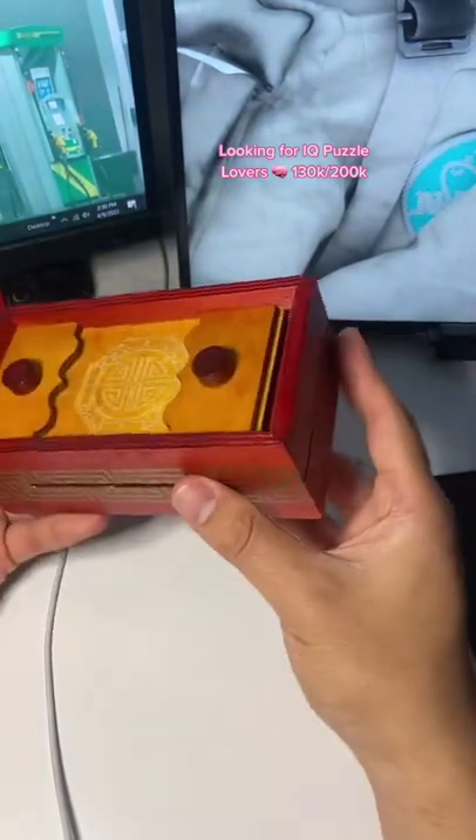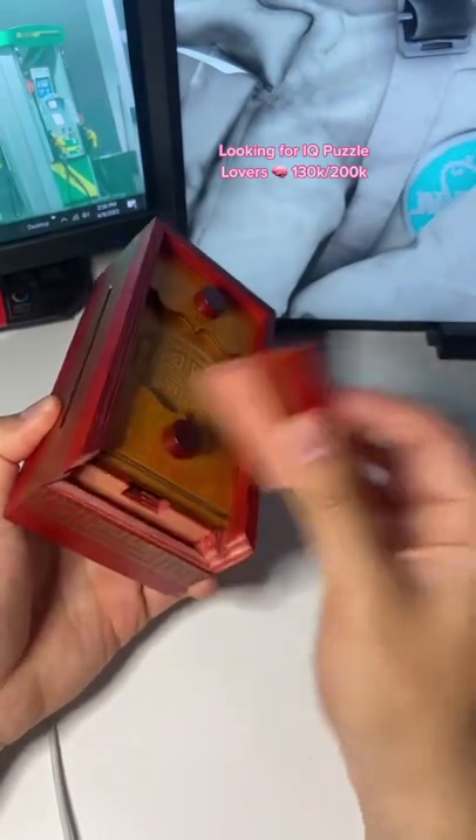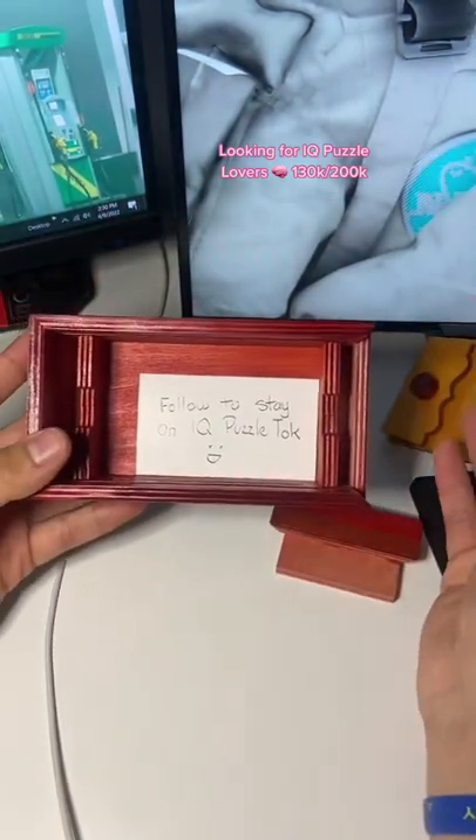So what I'm gonna do is push this in, and then that allows us to grab this piece right here, pull it out, and we get the prize.